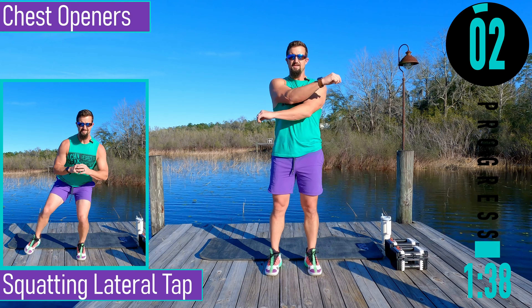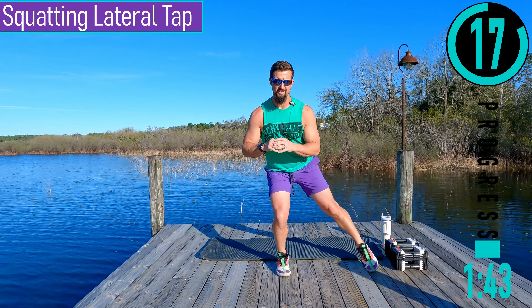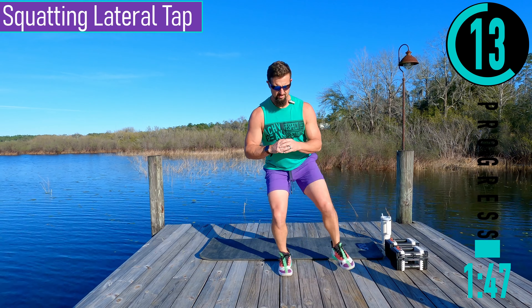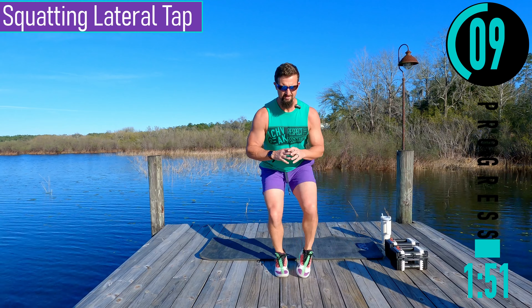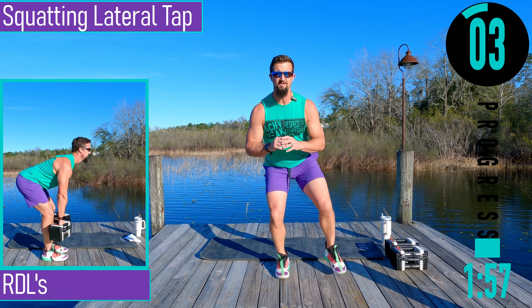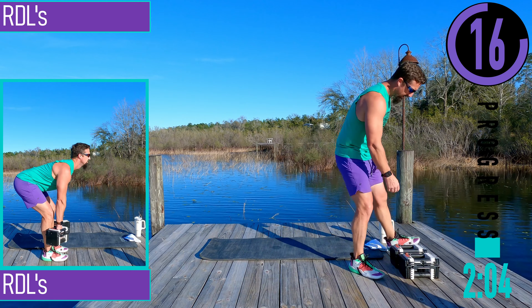Next we got squatting lateral taps. So we're going to drop down, come out to each side just like that. Nice and easy. Try dropping a little lower. If this gets too tough, you can always stand further up. We got about 20 seconds until we get started with our workout.